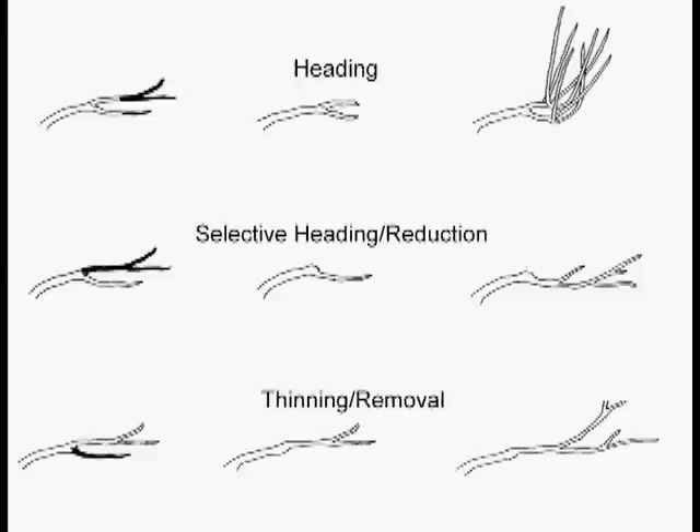The third kind of cut is called the thinning cut or a removal cut — got to have two names for everything, isn't that the way? With the thinning cut or the removal cut, you're taking the smaller of the two forks off and forcing the new growth through the existing parent stem.